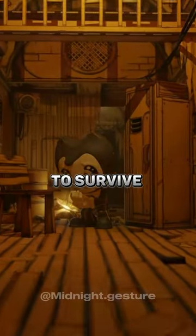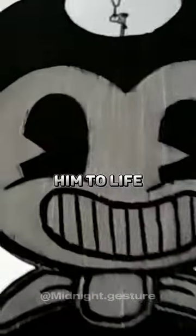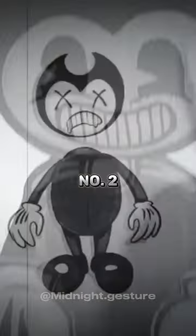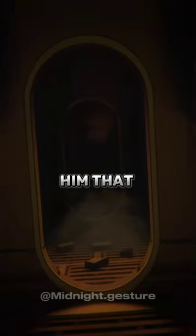These are the three real ways to survive Bendy. Number one, never draw him in wet ink — if you bring him to life, he won't be happy. Number two, never destroy one of his cardboard cutouts. And number three, never tell him that he's not real.